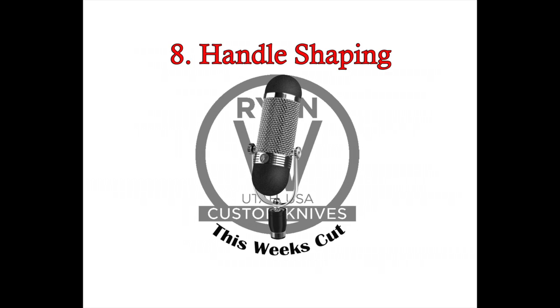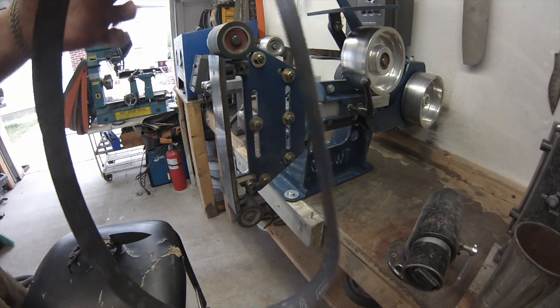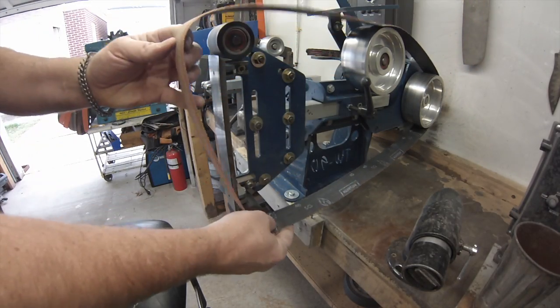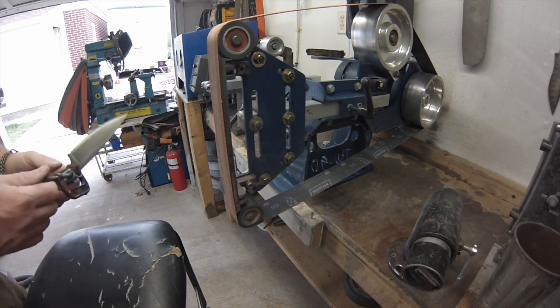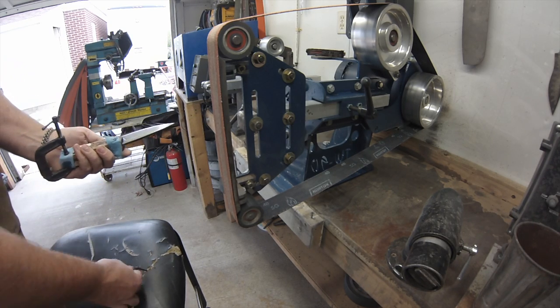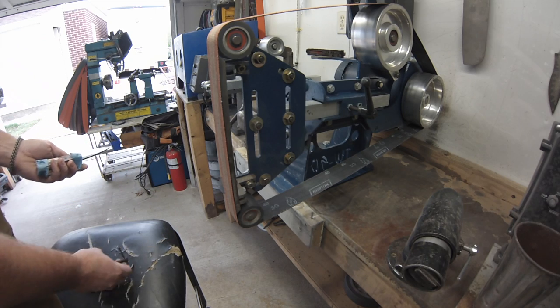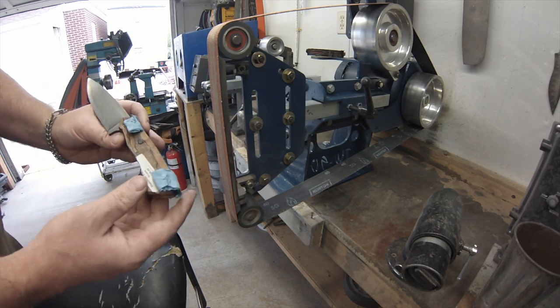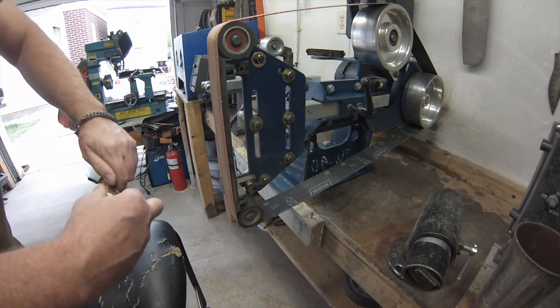We're back, this is work in progress number eight — handle shaping. The handles are all epoxied up and cured for 24 hours, and now it's time to get some contouring in that handle. It's a nice rainy day in the shop. I get a used 36-grit belt, taking my clamps off. You can see that those paper scraps make it so the clamps don't stick to the wood even though there was glue on it.